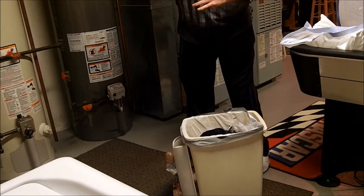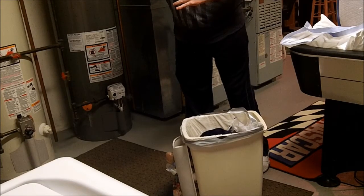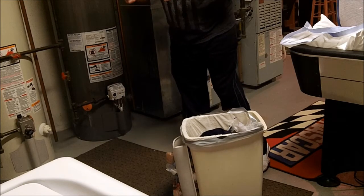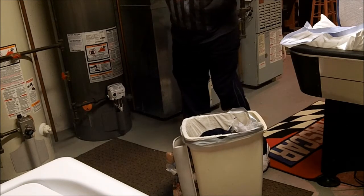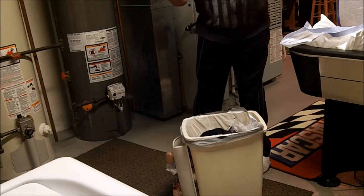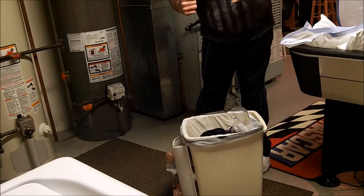Living with cerebral palsy is not always easy to be able to help around the house. In this video today, I'm going to show you how I change an actual garbage bag using a one-handed method using my right dominant side.